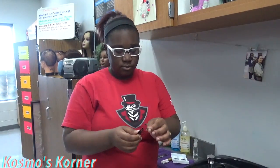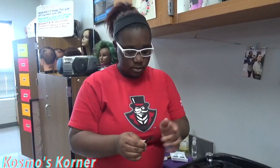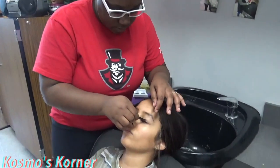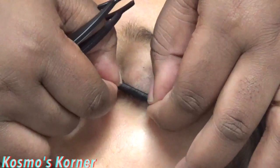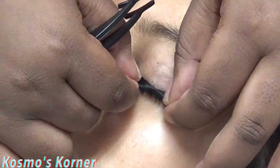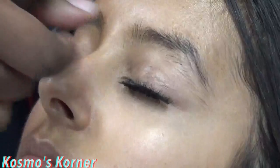Then you want to take it and measure it to see if you need to trim anything. And this one doesn't need to be trimmed.